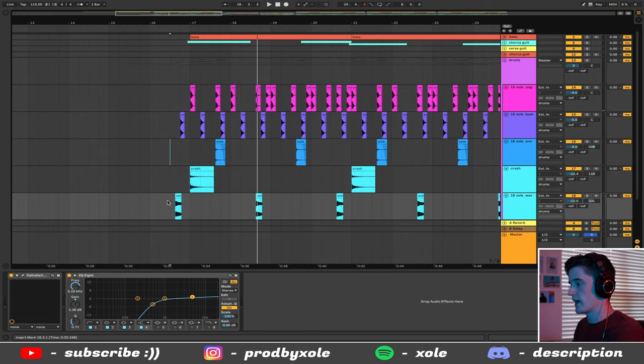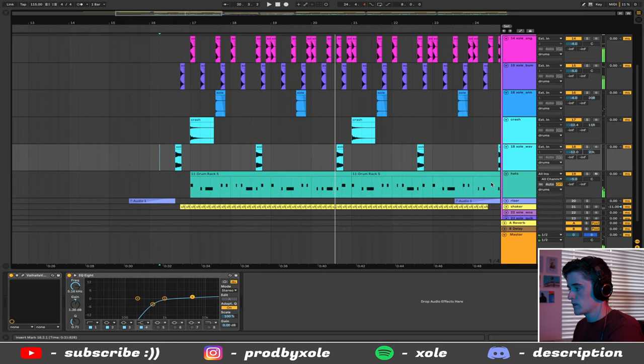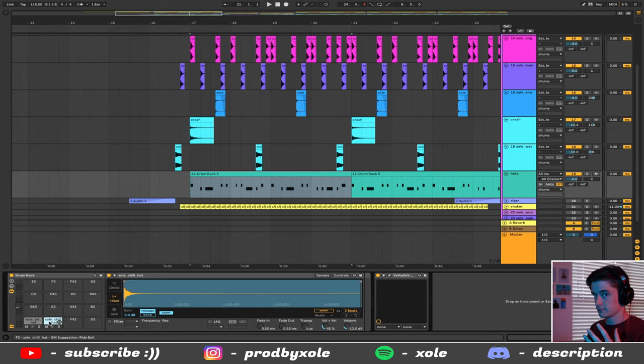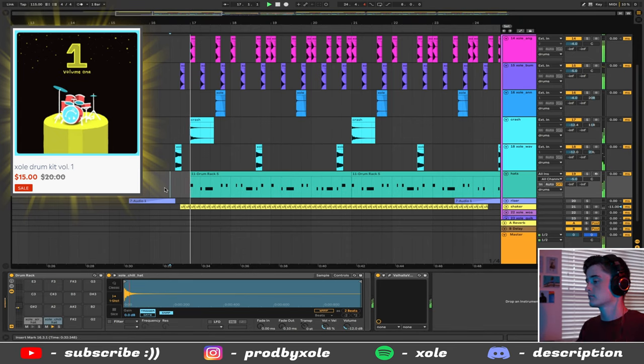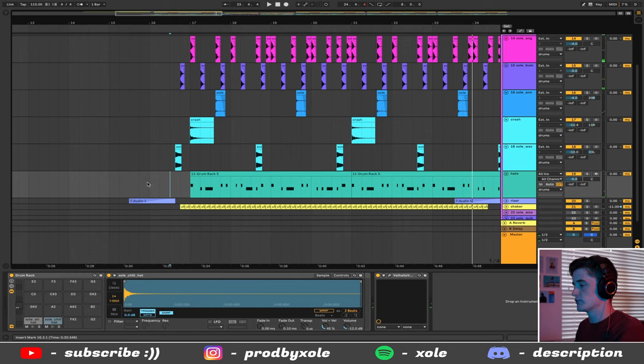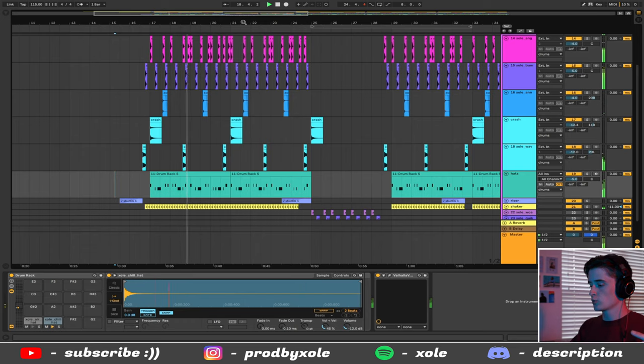Then I have my Wavy Open Hat, which pairs super well with my Bump Snare. I also threw in a drum rack — in this song I wanted to play in the hi-hats with two different hi-hats: my Air Hat and my Chill Hat, both from the Zoll Volume 1 Drum Kit. They alternate, and to support that we have a shaker and a riser that I made.